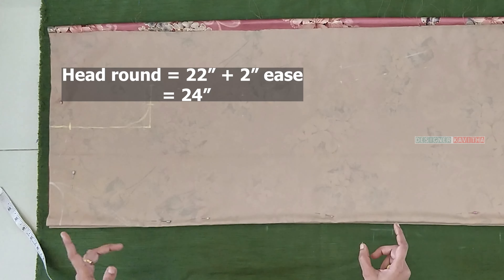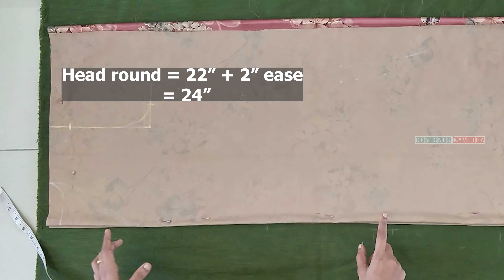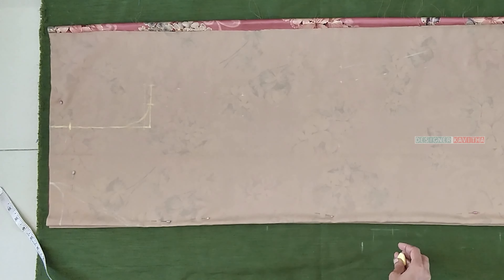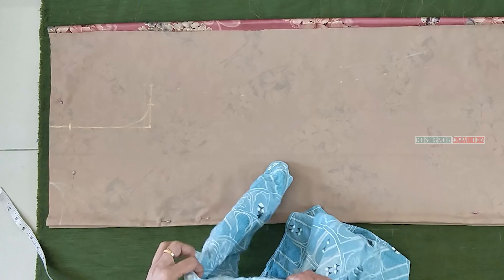This is how we measure the head round — we measure the collar neck. Once I put a collar, we measure the collar as well, because we are 22 inches. That means we need a collar to cut it around 24 inches. We can also measure the collar.